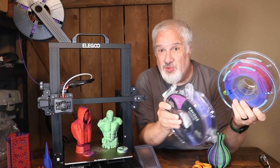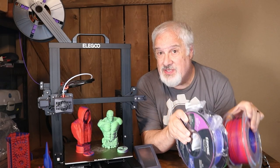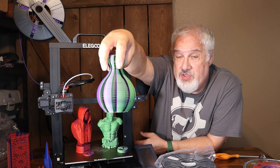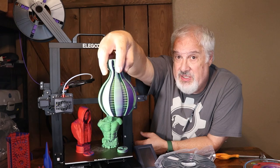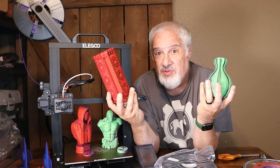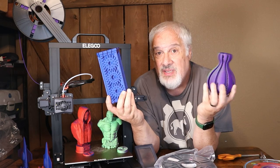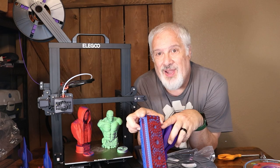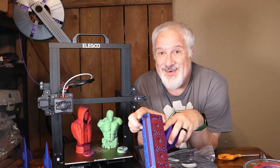Do you have some new fancy dual color or tri-color filament to play with? Are you wondering which angle is best to rotate your model to before printing? Well today, I'm going to teach you how to dial in these dual and tri-color filaments and place the colors wherever you want on the model — right here, right now, on 3D Print Farm.